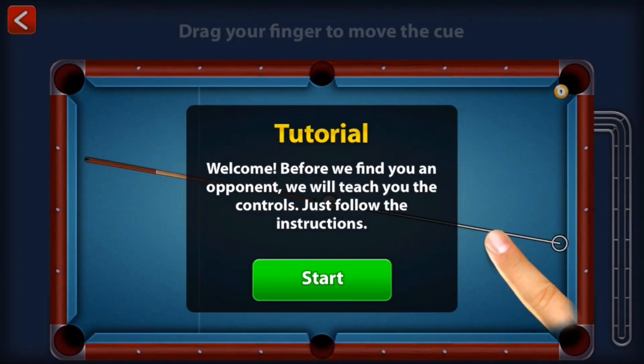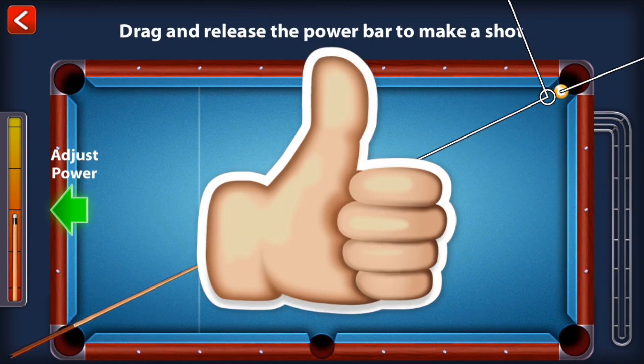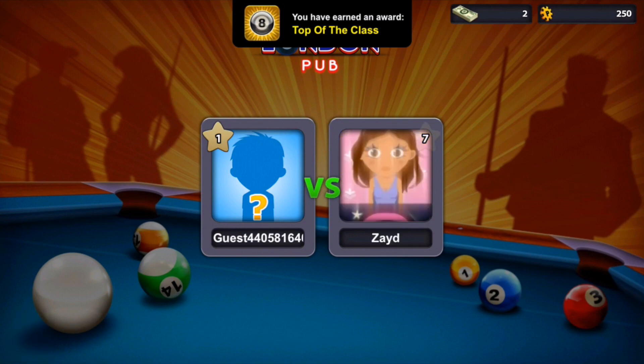And that's it guys, you now have the endless guidelines hack. If this video helped you out, be sure to hit that like button and subscribe. Thanks for watching, and I'll catch you in the next one. Peace.